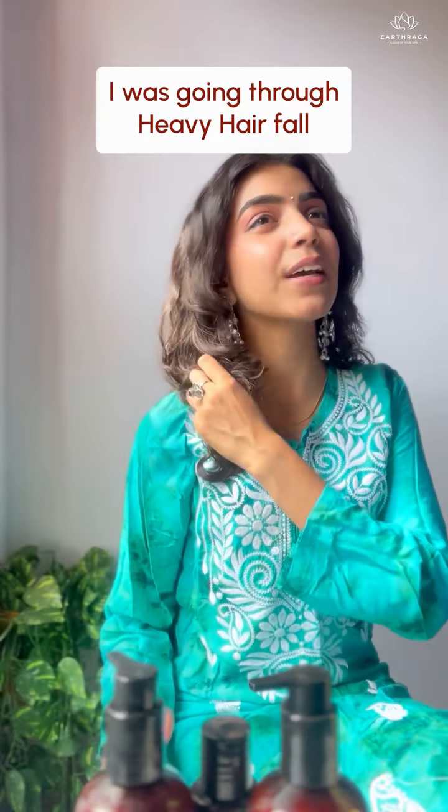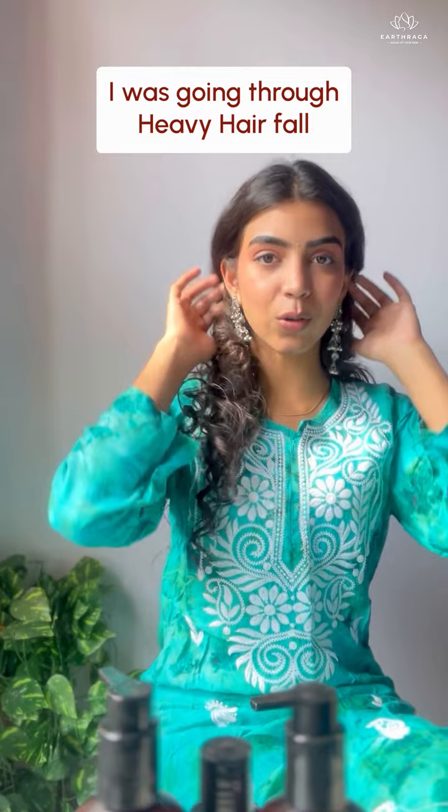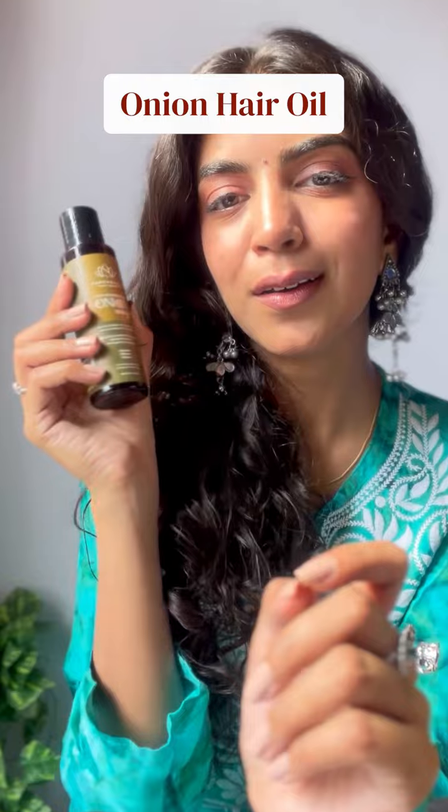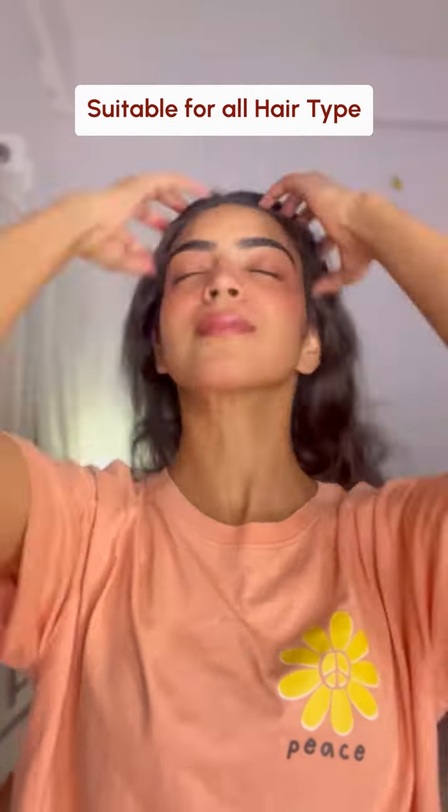Arthraga's Onion Hair Growth Combo review by Nitya. I was going through heavy hair fall and then I came across these products from Arthraga — the Onion Hair Growth Combo. Firstly, I use the Onion Hair Oil; it's like a magic protein for my hair. And the best part, it's suitable for all hair types. I was actually seeing hair growth after using it.